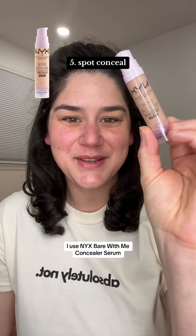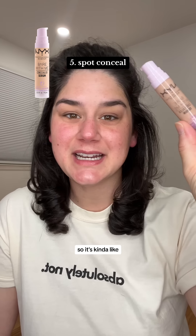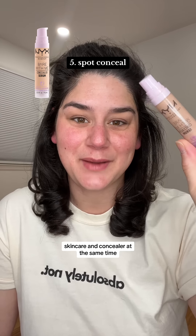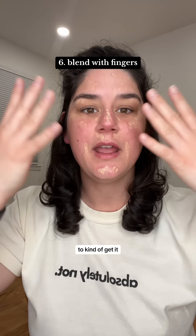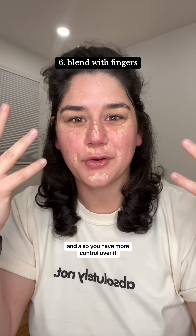Next up, concealer. I use NYX Bare With Me Concealer Serum — it's kind of like skincare and concealer at the same time. I put a little bit on the back of my hand and spot conceal, just putting it on the areas that I need it, right here, right here, and anywhere I want to get rid of redness. I blend it out with my fingers because that's the easiest way to get it to match your skin and you have more control over it.